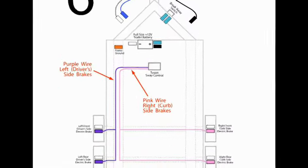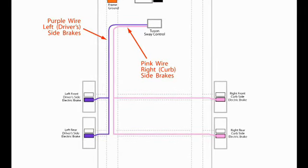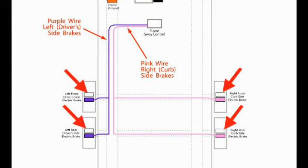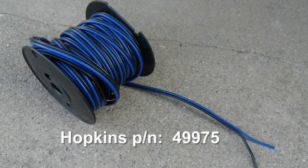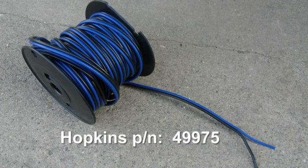Diagram six shows the connections of the purple and pink wires from the TSC to the trailer brakes. The purple wire is connected to the left side brakes and the pink wire is connected to the right side trailer brakes. Hopkins makes a 12 gauge bonded pair wire that works well for wiring the trailer brakes — Hopkins part number 49975 for a 100 foot spool, available at Amazon. The wire pair colors are blue and black. Since we are wiring the right side brakes, connect the pink wire to the blue wire in the bonded pair and connect the battery ground to the black wire in the pair.